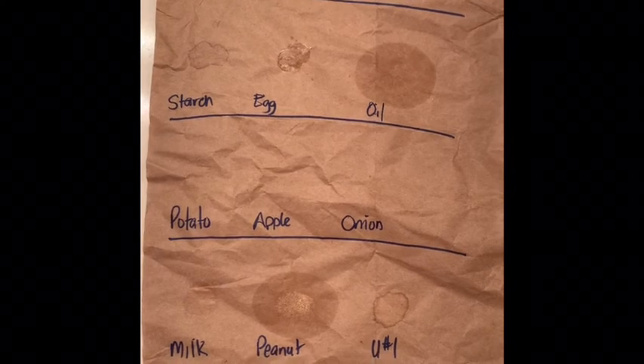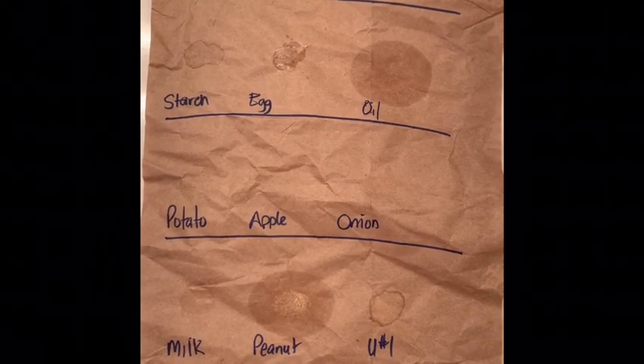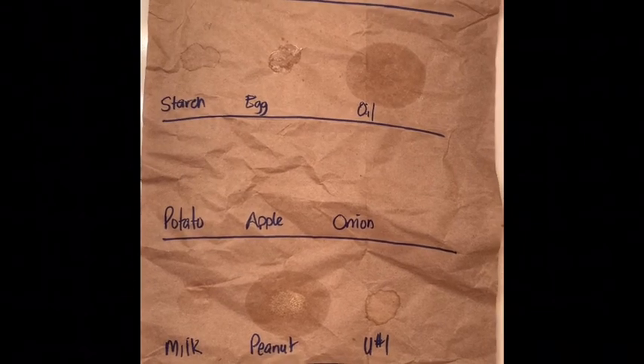That takes care of our garage lab on the identification of organic macromolecules. We'll see you back in the garage for another laboratory.